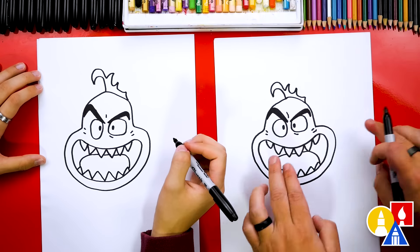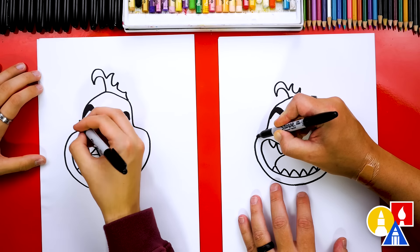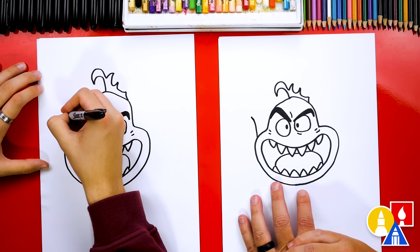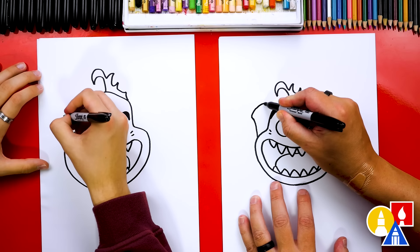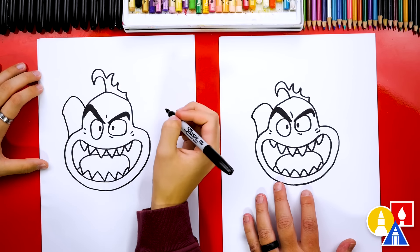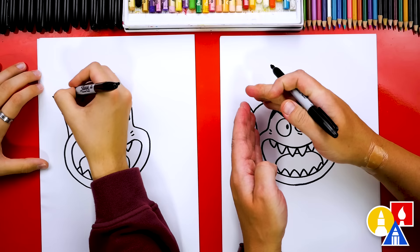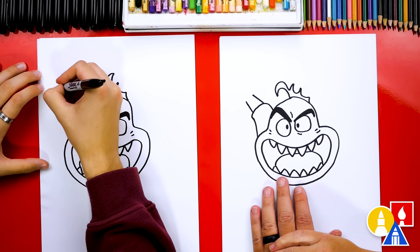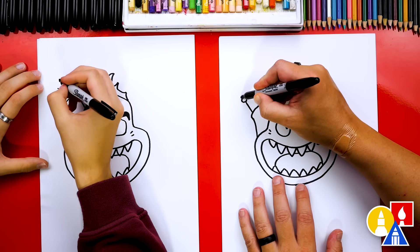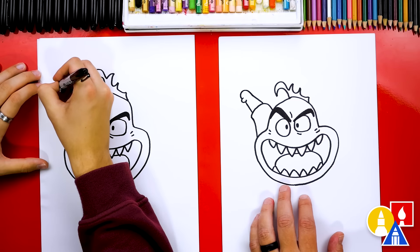Now let's draw his arms coming out to the side because he's flying through the air. Start here and draw a curve coming out of his cheek, come up and out like this, come a little more out to the side right at the end, then curve around and connect into his head. Then draw two lines coming out of his sleeve - one here and one here, tapering closer together. Draw his little thumb at the end of the left line, then draw the rest of his fist and hand connecting into his arm.